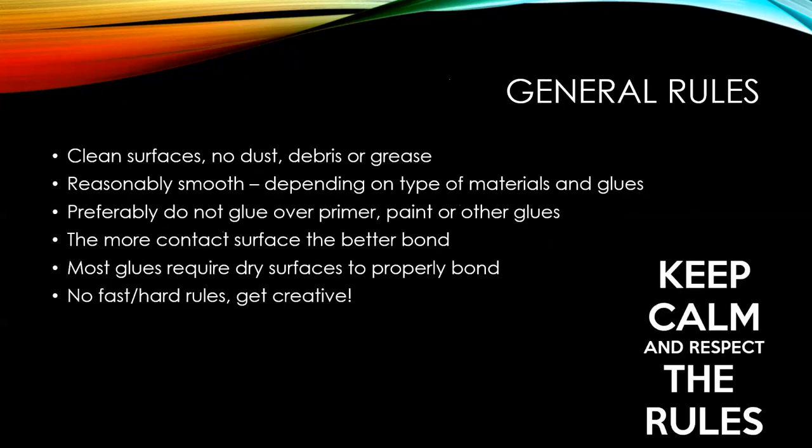General rules for gluing or painting: clean surfaces — no dust, debris, or grease. You don't have to be pharmaceutically clean, but try to get them reasonably clean. Reasonably smooth, depending on what you want to glue. On some materials it's better to have the surface a bit rough so the glue can catch better. On others — like cyanoacrylate — they like smooth surfaces. Wood glues like the rougher surfaces.